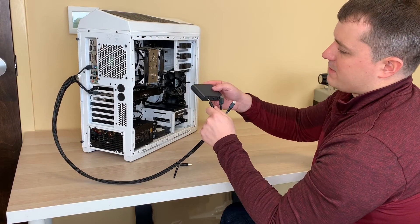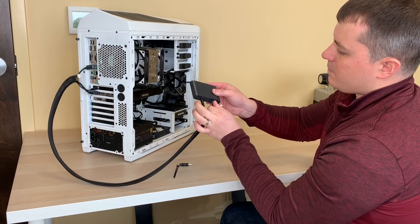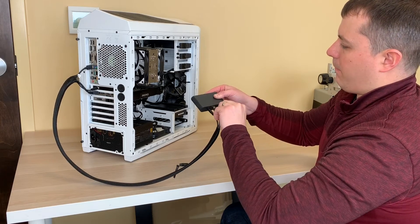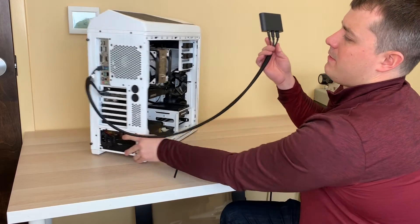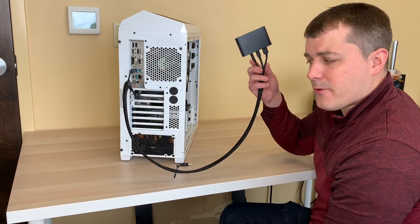Then on the link box, simply connect each individual connector. And now you're all set. That's the complete installation of the Tundra Labs PCI power adapter.